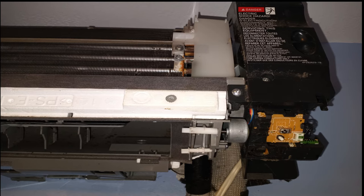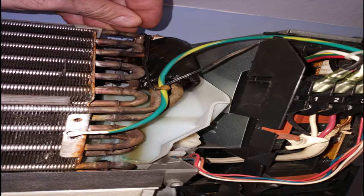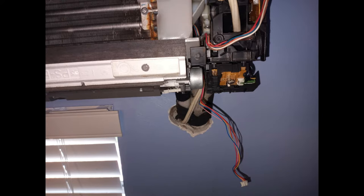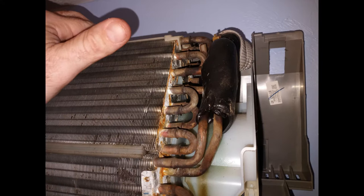There are two screws holding the electrical box on — one for the cover, one holding the actual box. Once you remove the cover, always double check if there's power with a voltmeter. Cut the zip tie and remove the sensor bulb by hand — it slides in and out. Unscrew the ground wire. Remove two plugs and loosen the wires. At this point you can pop the electrical box off by hand and wrap it in plastic, or completely remove it by unscrewing the three power wires.